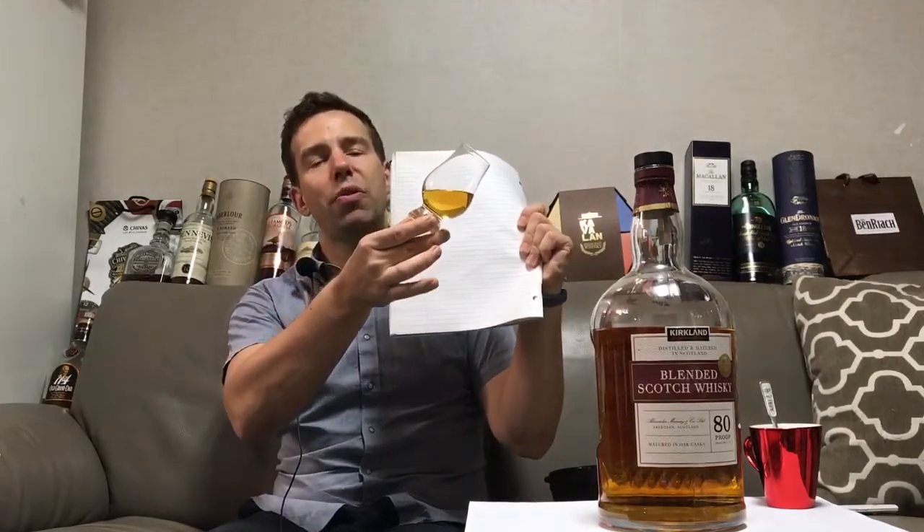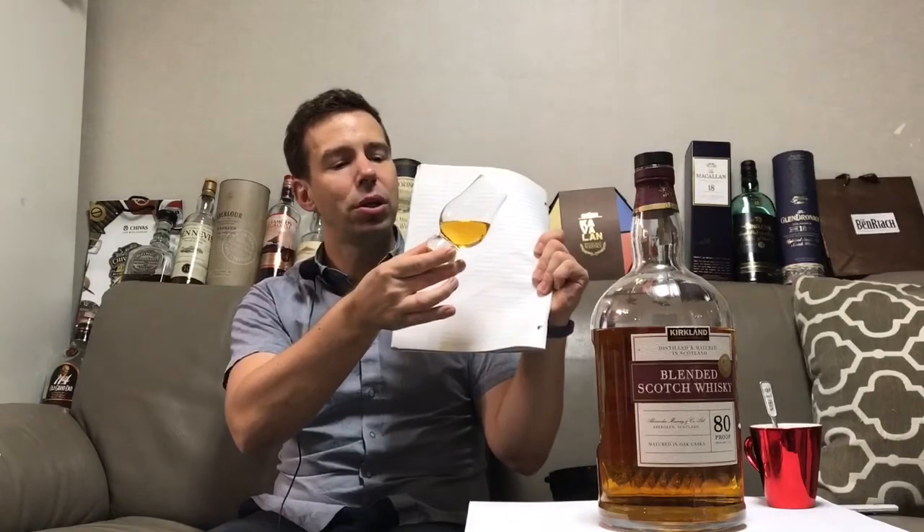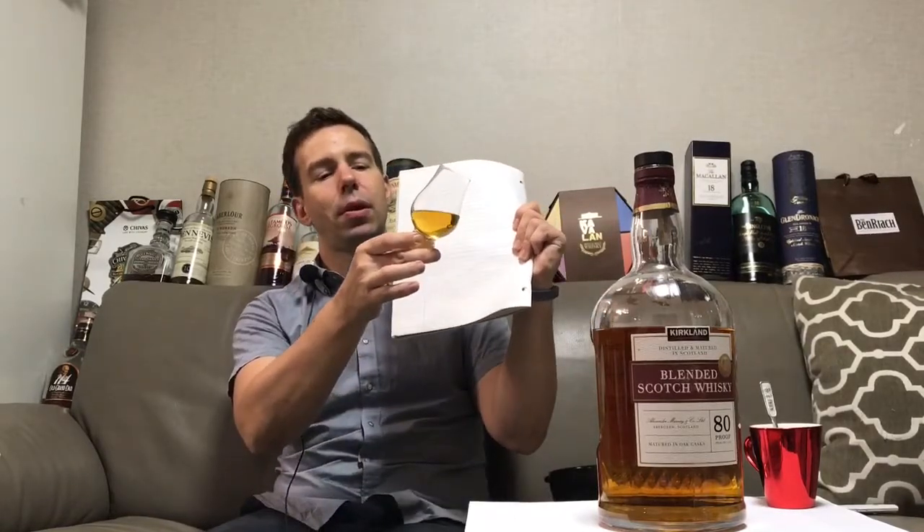Color-wise, we've got pretty much a standard golden hue. Of course, this has a little bit of added color because they want to keep the batches consistent batch after batch. I've heard talk online that the Kirkland Signature, which is made by Alexander Murray and Company, has a partnership with Tullibardine Distillery — I'm not sure if that's true or not, but it's really interesting.